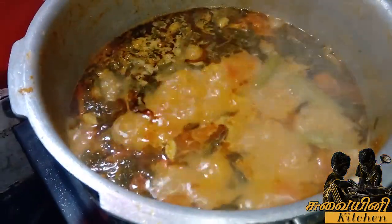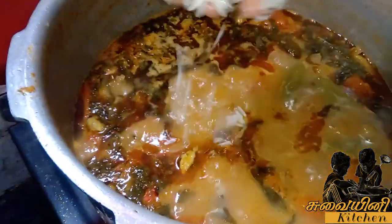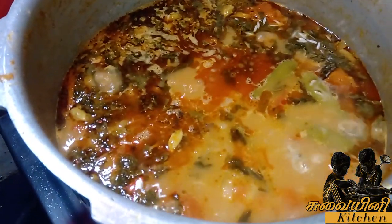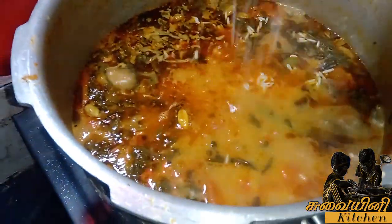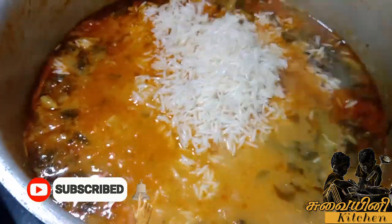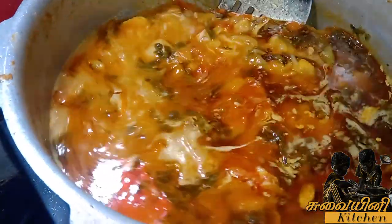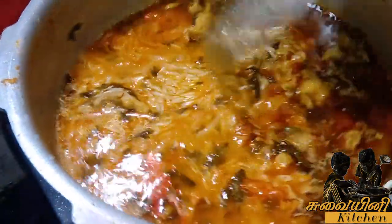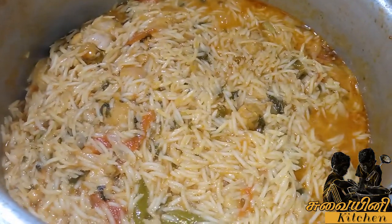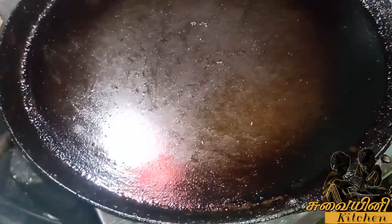We are going to dry the water. We will get 80% of the dish and set it up. We will set it up for 10 minutes. Preheat the meat.